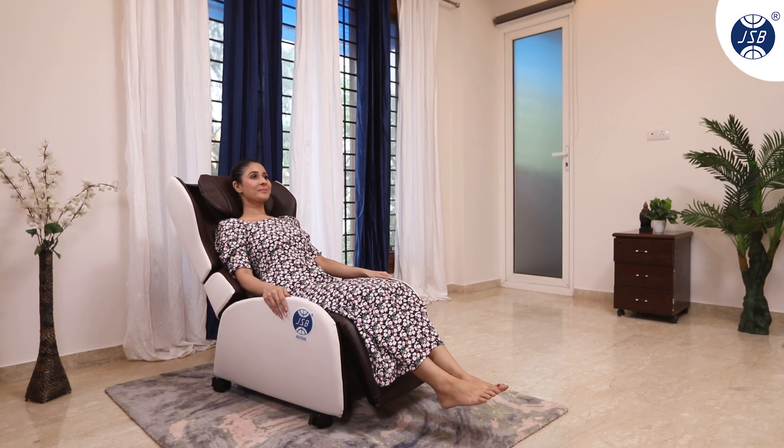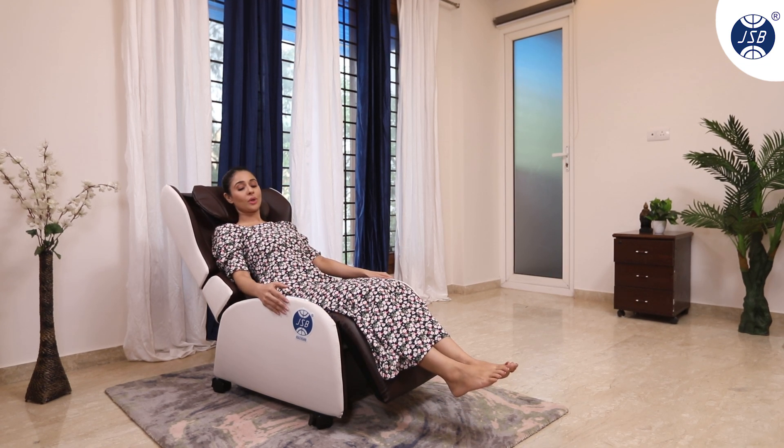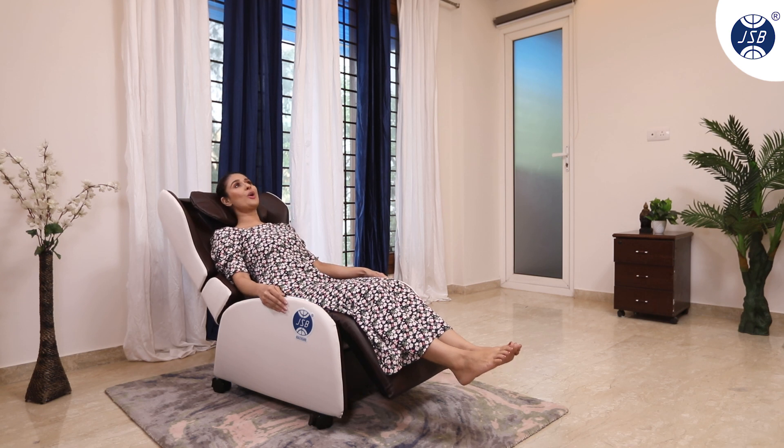Adjust your back position as needed, whether you're reclining, watching TV, or reading.